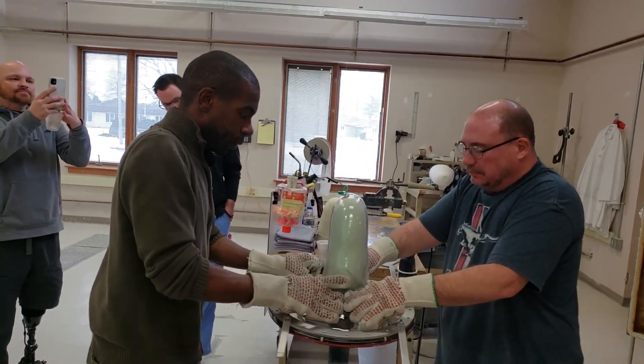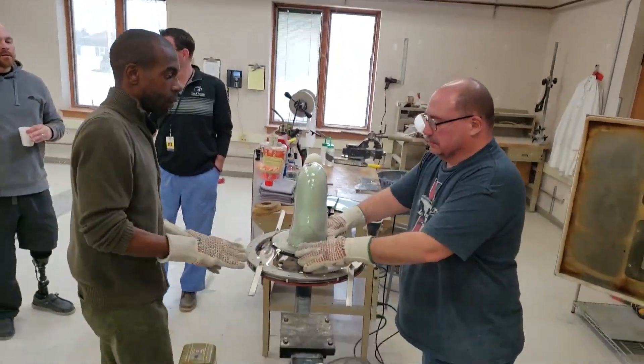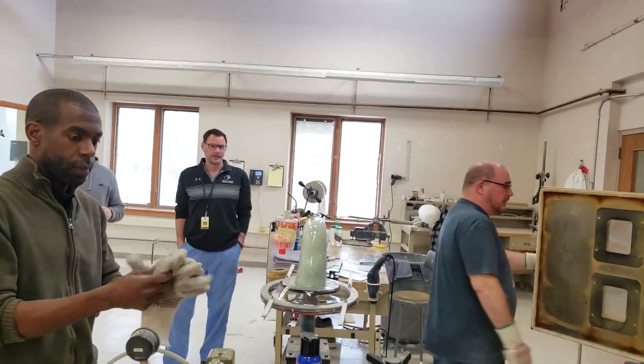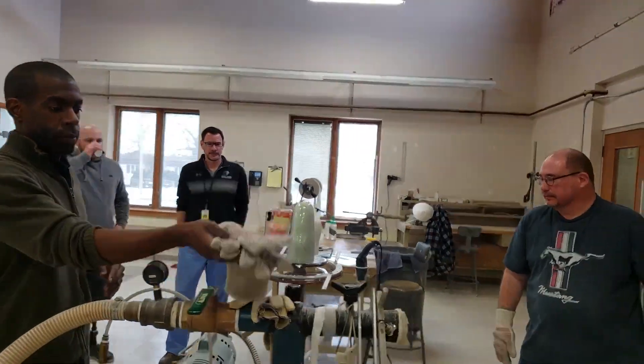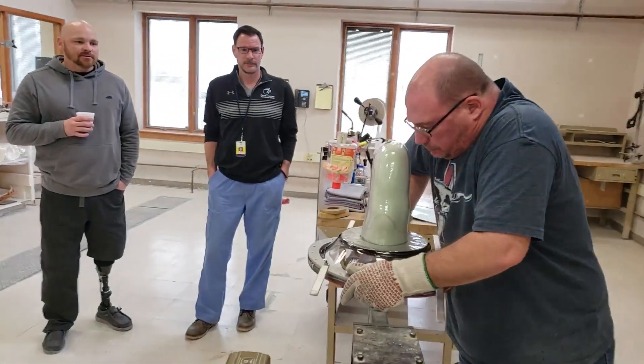Once the plastic is cooled, the technician trims away the excess to expose our initial trim lines, and the socket is ready to be mounted to the additional prosthetic components prior to fitting.